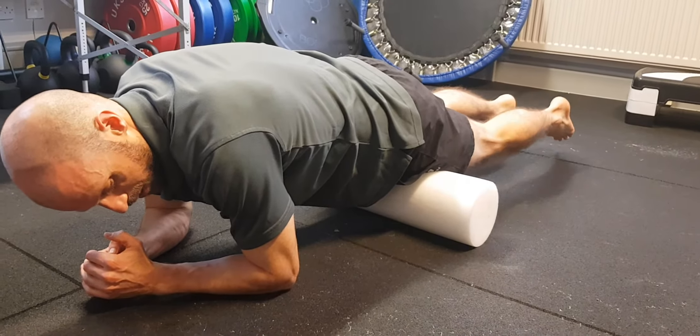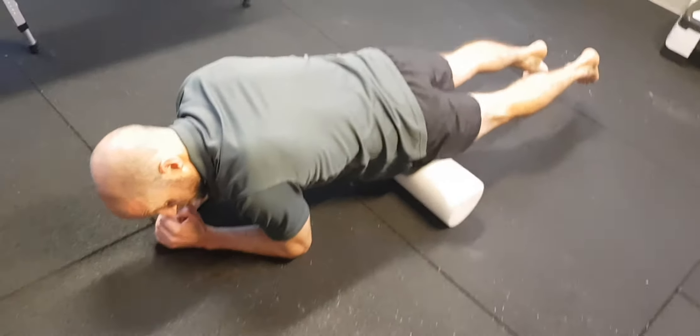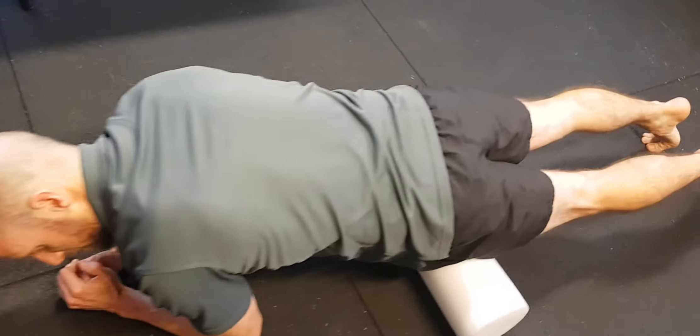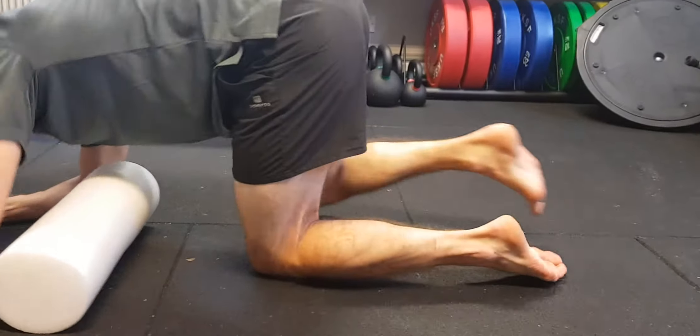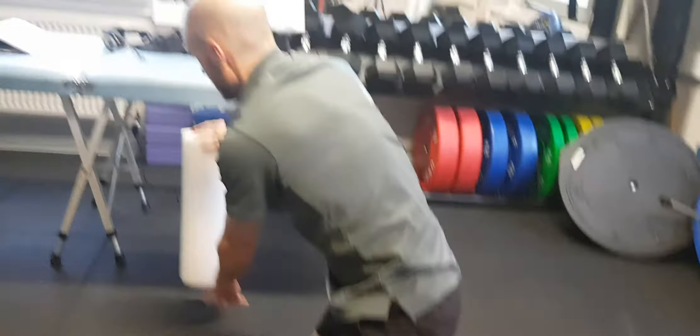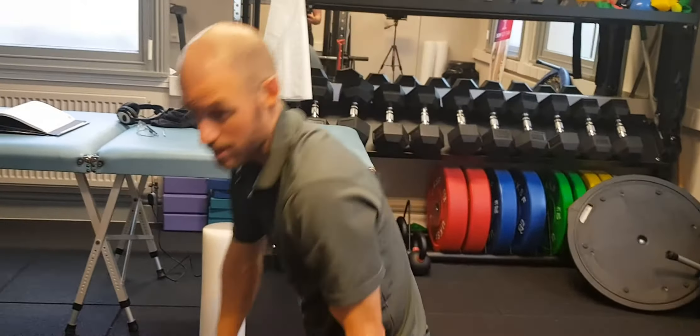So you can kind of bend, bringing your heel towards your bum, and you're searching for those tight areas. Spend as much time as you need — minimum of two minutes I'd say. It could be ten minutes until you feel like it's released.